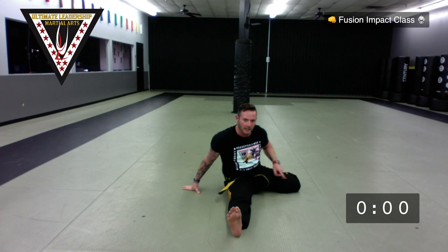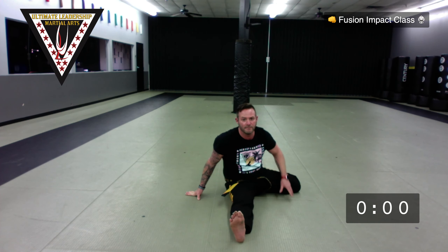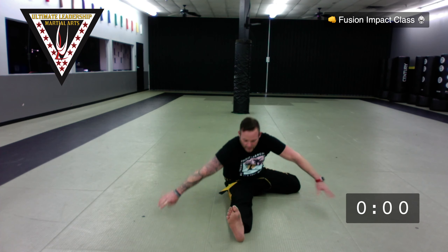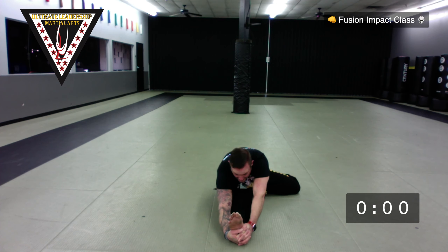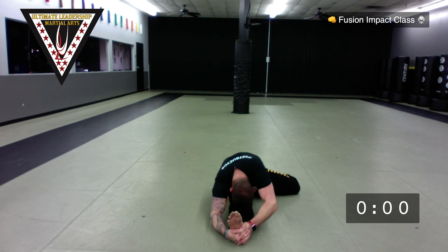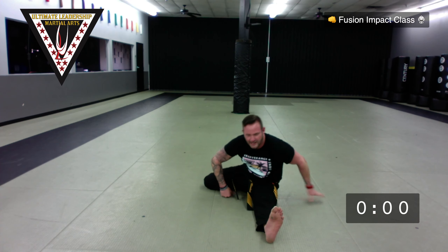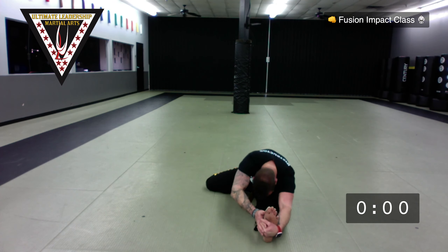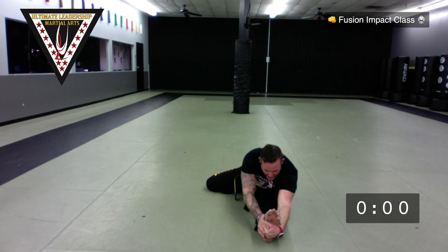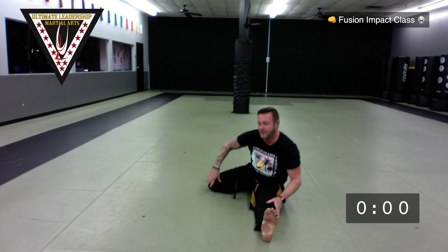From the hurdler stretch, I want this knee a little bit further back — that engages the hip flexor a bit more. Chest forward, reaching out. Hold it: 10, 9, 8, 7, 6, 5, 4, 3, 2, 1 — switch, other side. Legs straight, reach, head down low — hold that stretch: 10, 9, 8, 7, 6, 5, 4, 3, 2, 1.